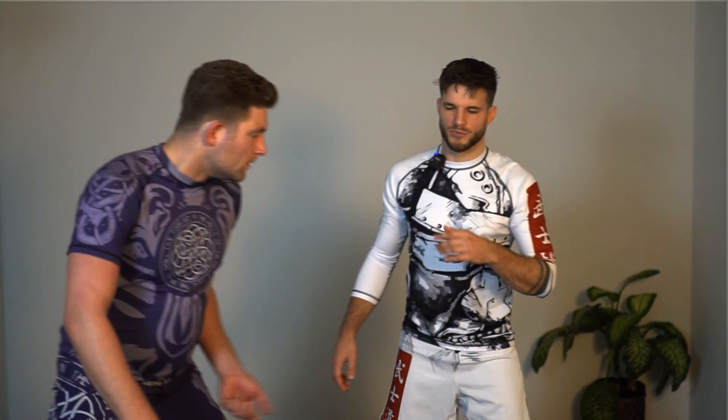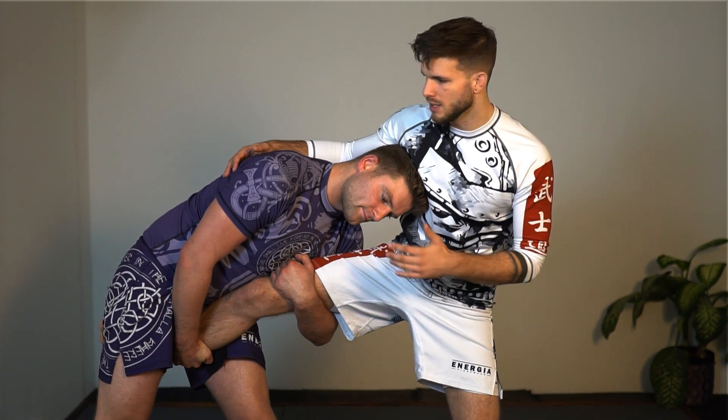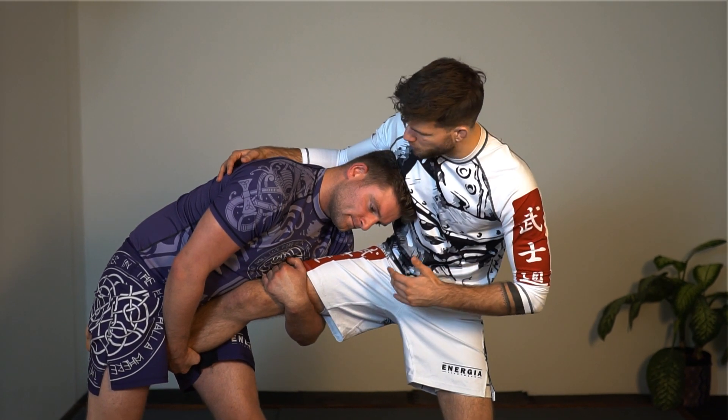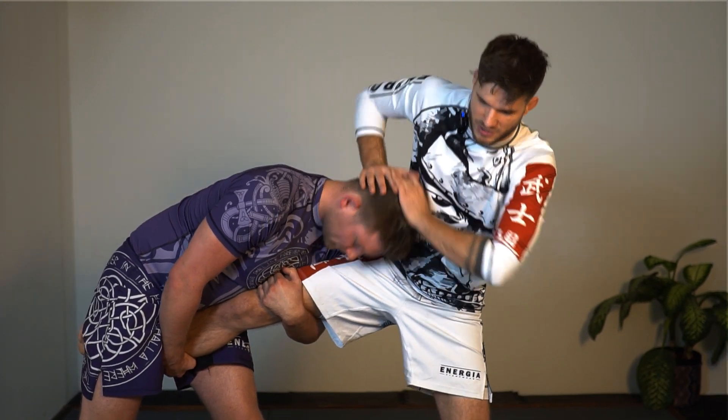So Storm shoots in for a single leg. The first few things, we're gonna capitalize on him leaving too much space. Later on he wouldn't make the mistakes, so as we go into the video, we'll be tighter and tighter. So for the first one, Storm has a proper grip on both my upper leg and my lower leg. He has good head positioning, his face isn't too low, etc.